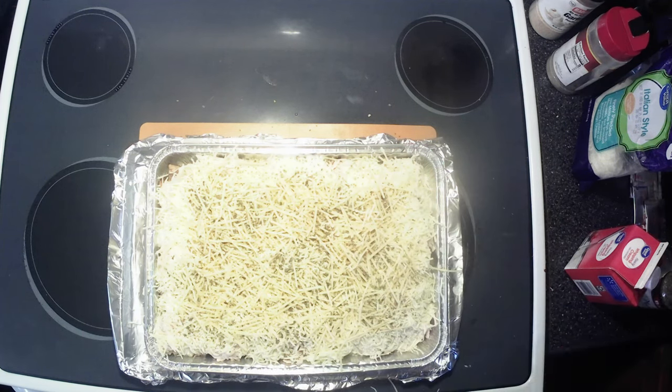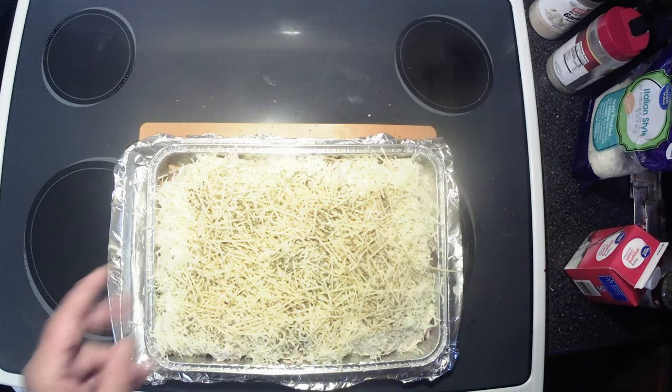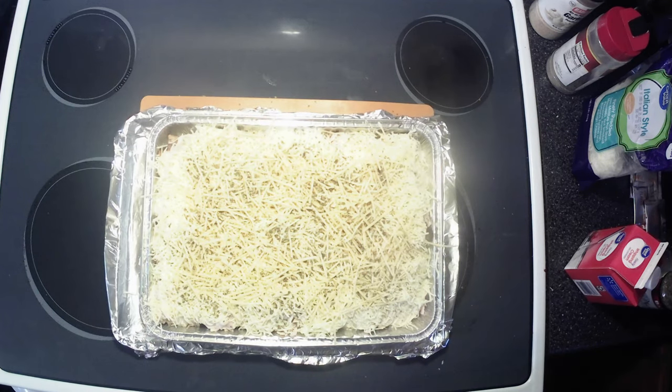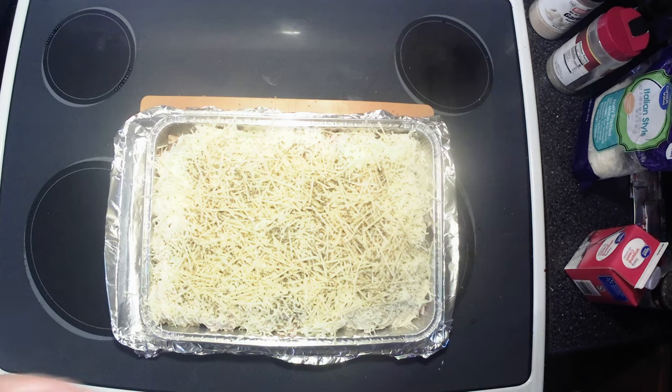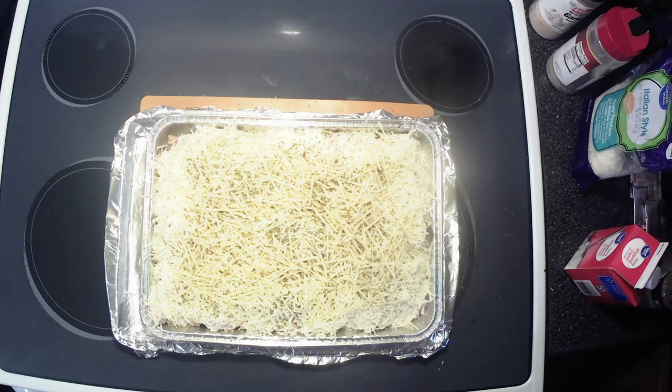All right, once the oven gets up to 350 degrees we'll pop her in there. They said to bake it for 45 to 50 minutes. I'm going to put it in for about 40 minutes, check it, and then go from there. Let me get this in baking and we'll bring you back when it's done.